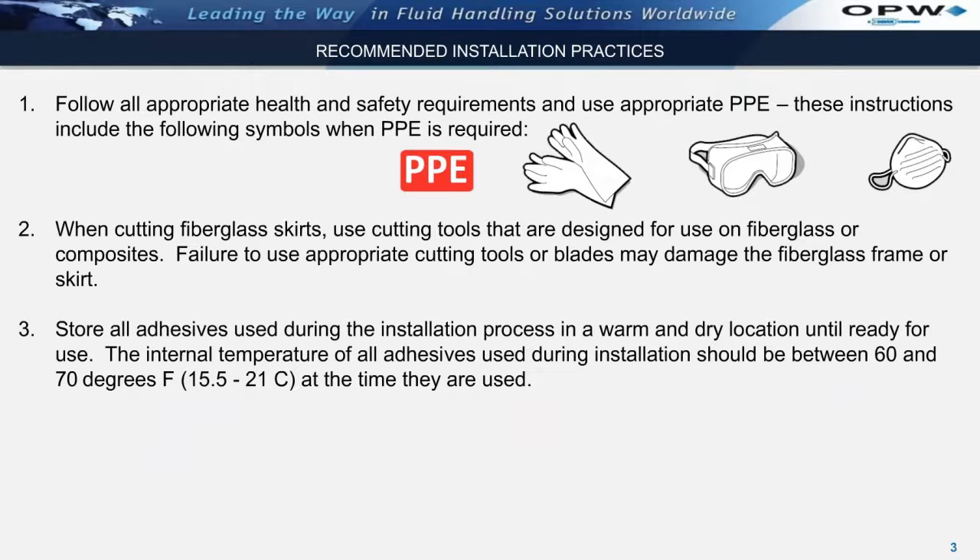Store all adhesives used during the installation process in a warm and dry location until just prior to use. The internal temperature of all adhesives used during installation should be between 60 and 70 degrees at the time they are used.